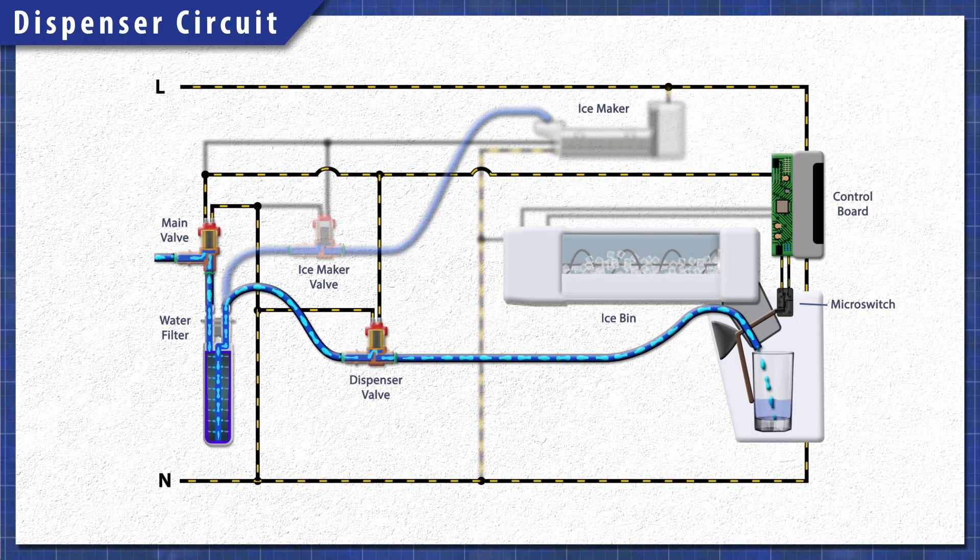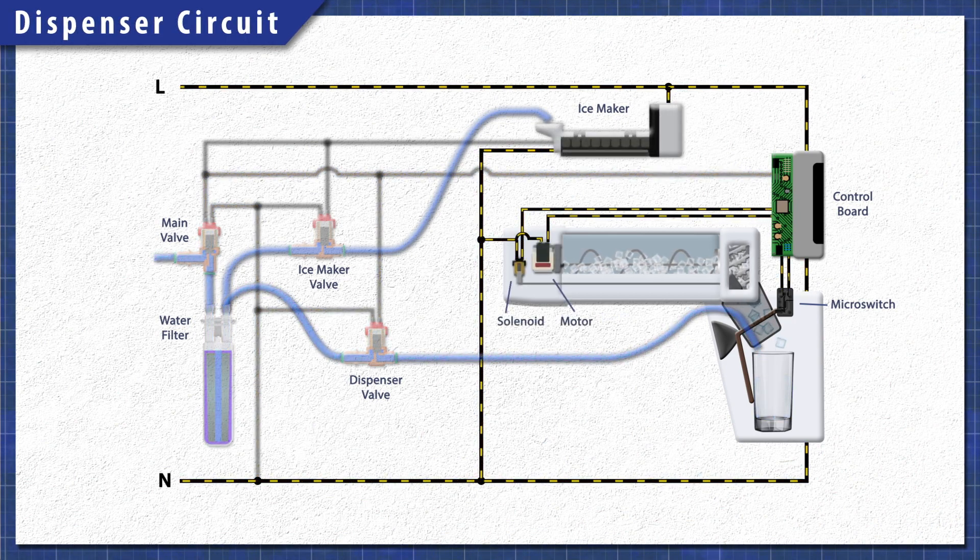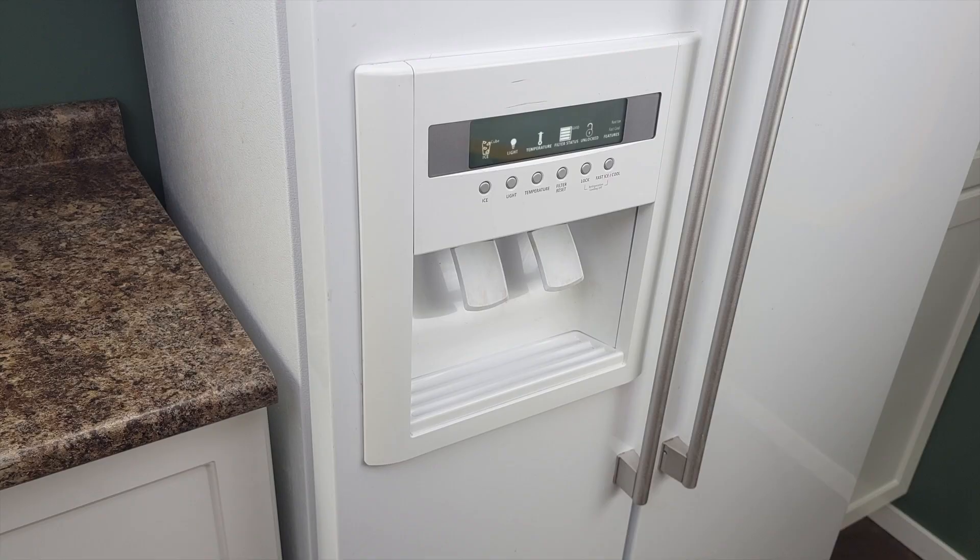In many refrigerators the dispenser control board regulates power to the water valve and the ice auger motor. In some models the control board will have a display and will have controls for adjusting temperature and the lights. If the board is faulty it may affect one or more of these functions.